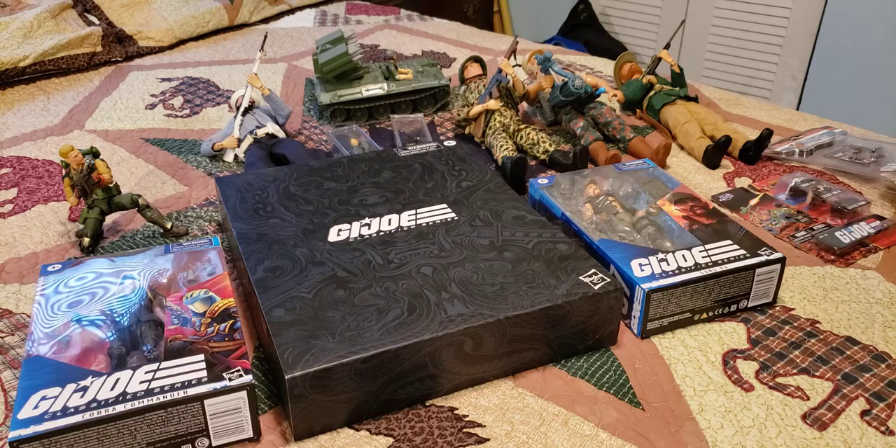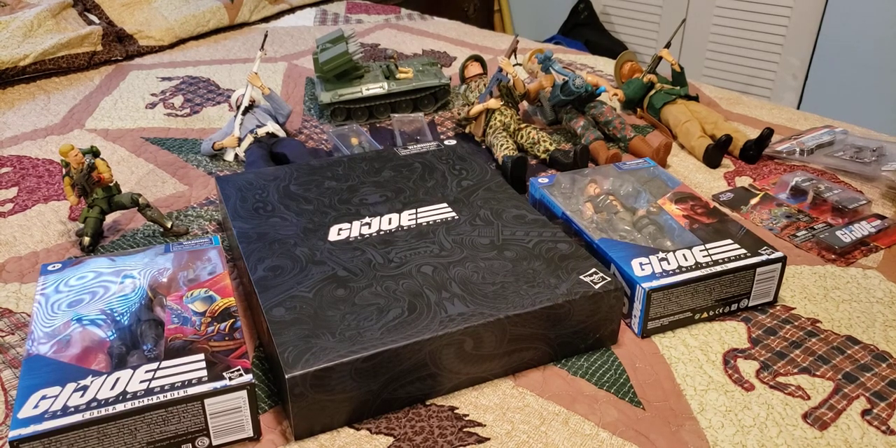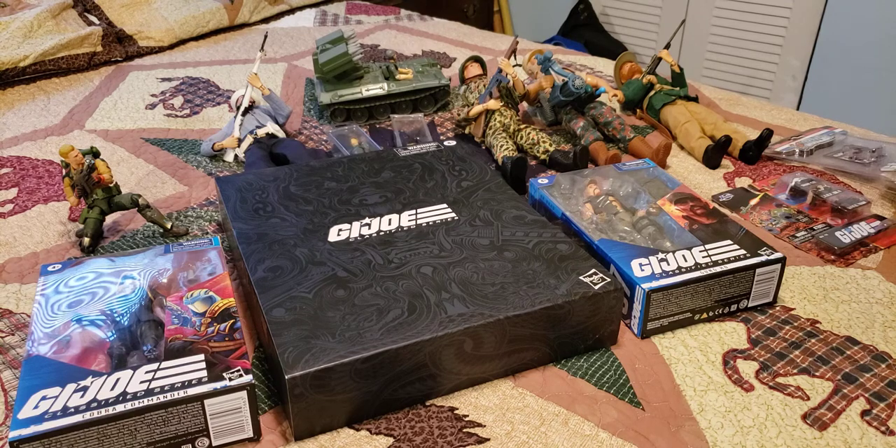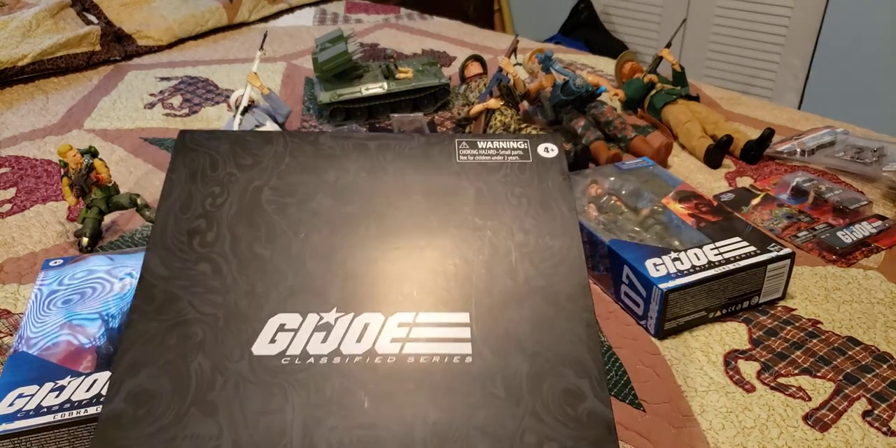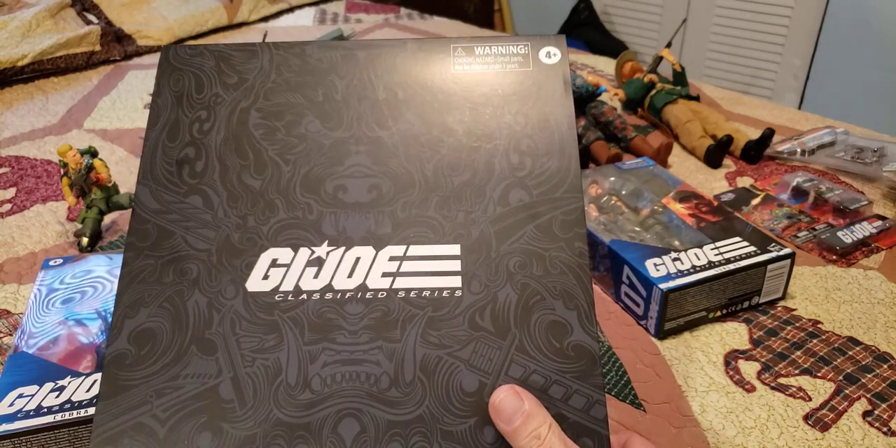Okay, welcome back. This is Tim, G.I. Joe Immortal, and today we are going to look at the Classified Series. Finally get a look at the Classified Series Snake Eyes.